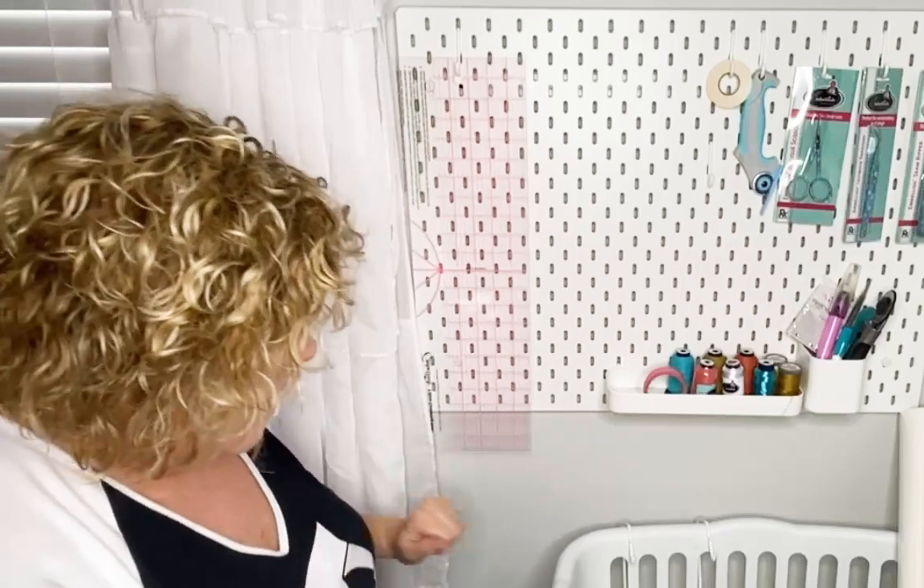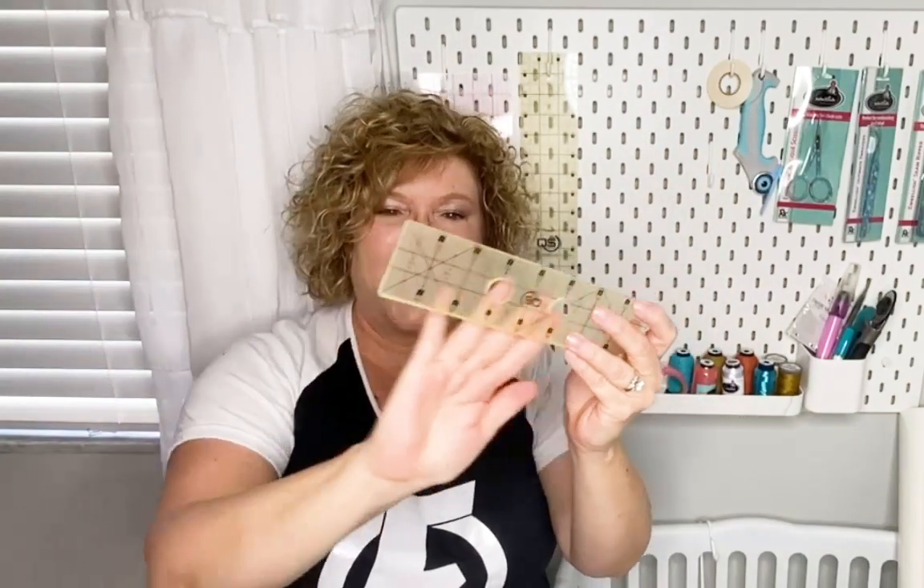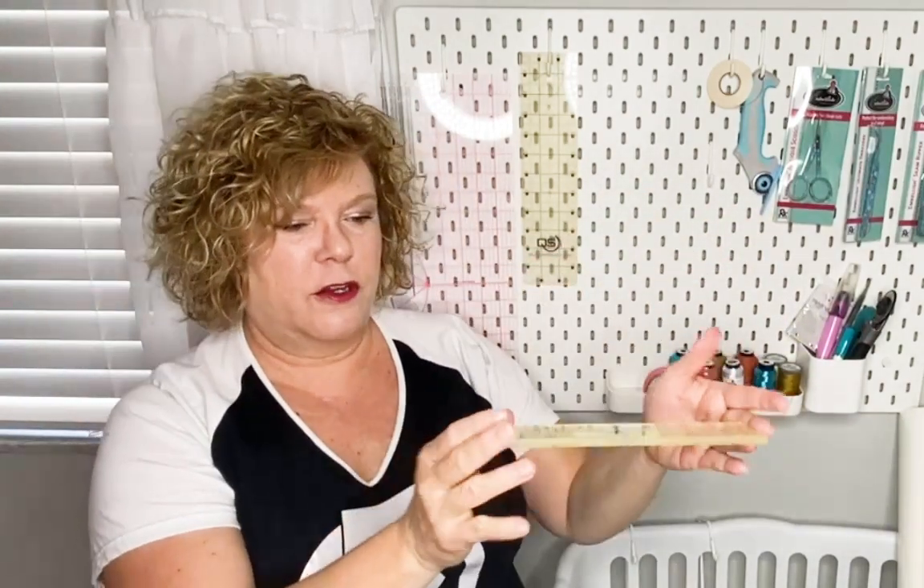Now I'm going to move on to Quilter Select rulers. I love these rulers and I'm going to stack them in order of how I use them. This one is for free motion quilting and it's super thick — see how thick that is? It has the same non-stick coating and is made for free motion quilting on a sit-down domestic machine with a ruler foot. You could also use it on a longarm frame. I made a little video on our Facebook page where you can see me using it. This is just to reposition and move it — you're not meant to quilt with your fingers in there, you're just going to slide.